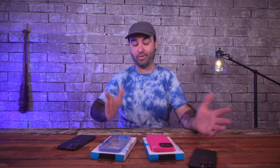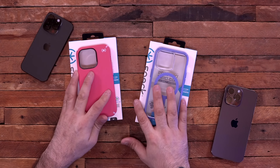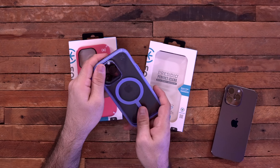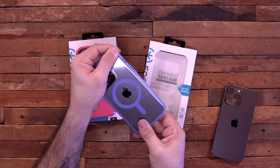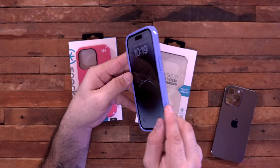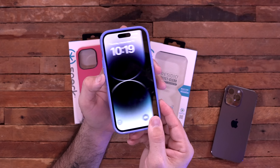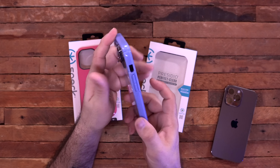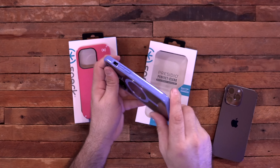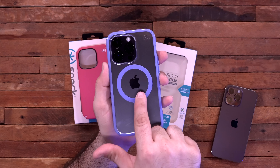Next up we have Speck, who has been in the game for a long time. We have the Presidio Perfect Clear and the Presidio 2 Pro, both for the iPhone 14 Pro and available for the Max as well. The Presidio Perfect Clear has a nice blue border and a blue MagSafe strip — so it's MagSafe compatible. It gives you a lay-on-the-table lip, covered buttons that protrude quite a bit so you can feel where they are, and a cutout for the mute switch. We have a very clear back with a little Apple logo right in the middle of that MagSafe strip.